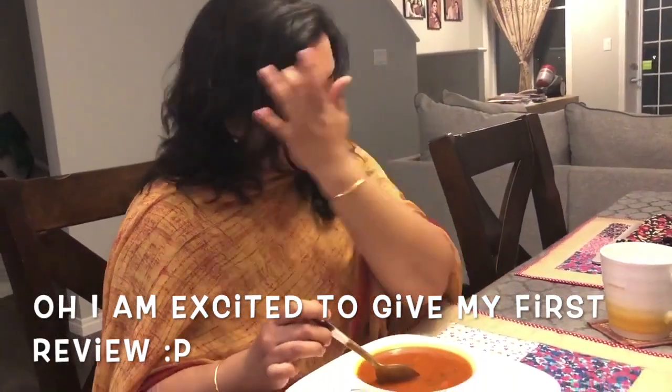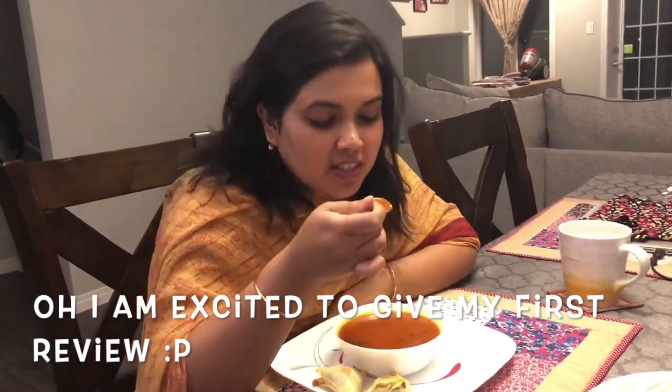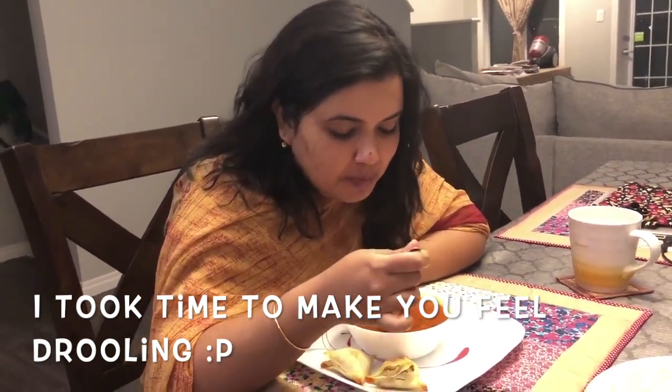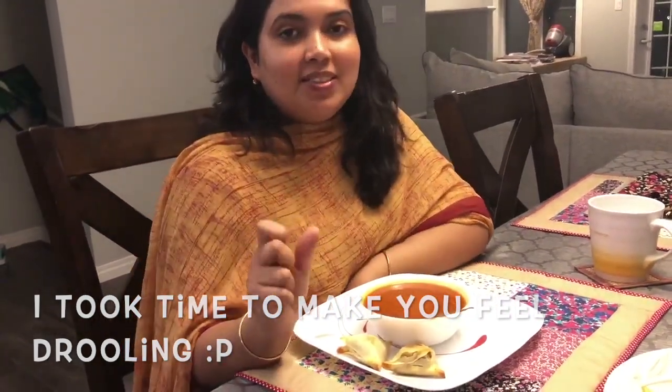Bismillah — so I was too excited to give my first review. The soup is actually really good — it's creamy, sweet and sour, just like tomato soup always is. Because I added the evaporated milk, it gives a creamy texture and you can taste the creaminess. From next time I think we'll add a little more spice because we love spice, but overall it's good. You can add more coriander or spice based on your preference.